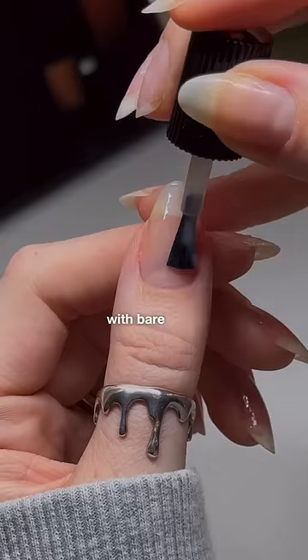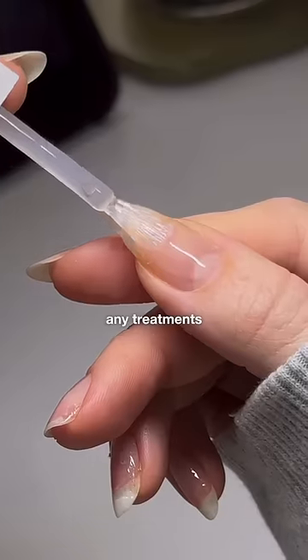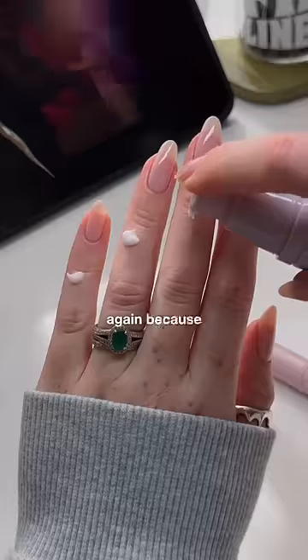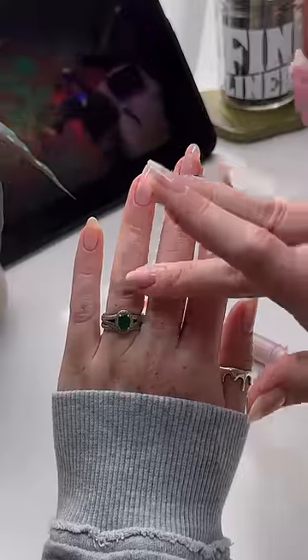I don't ever go around with bare nails, so I'll reapply any treatments or base coats. I've been experimenting with these lately and I really like them. And I'll hydrate again because your girl is dry, and there you go.